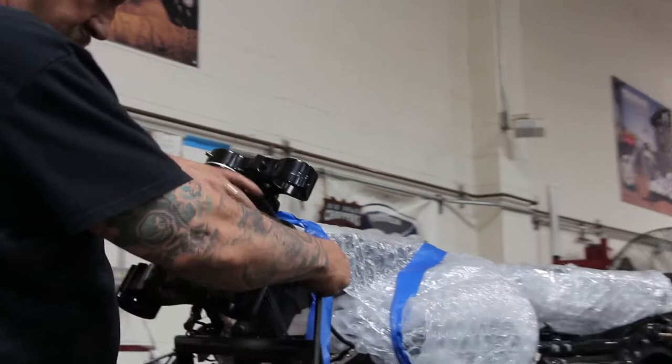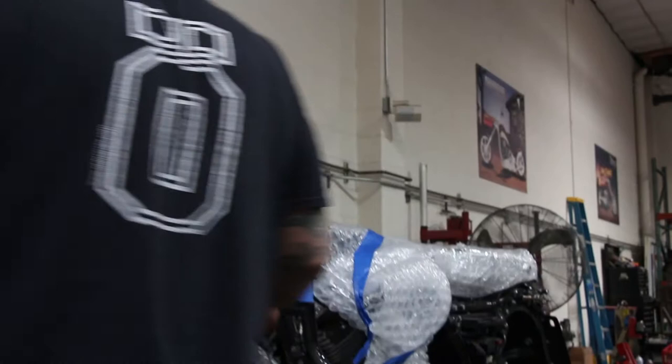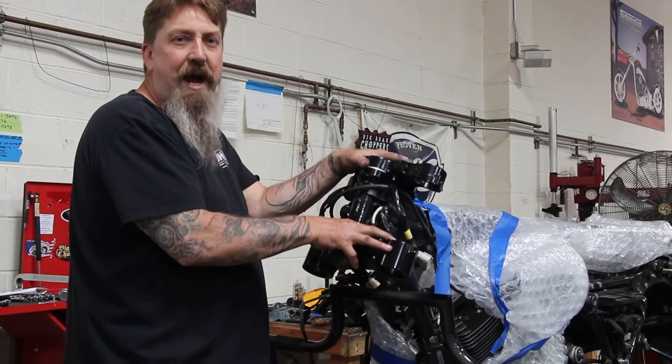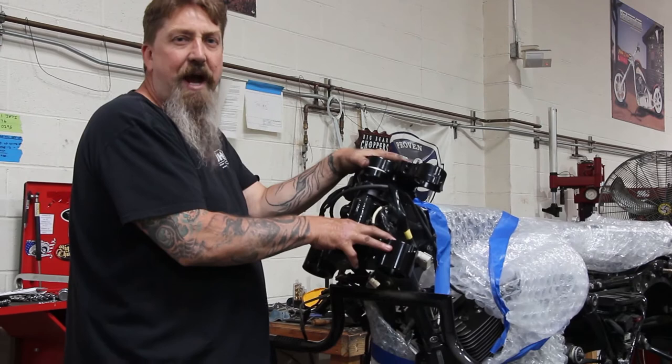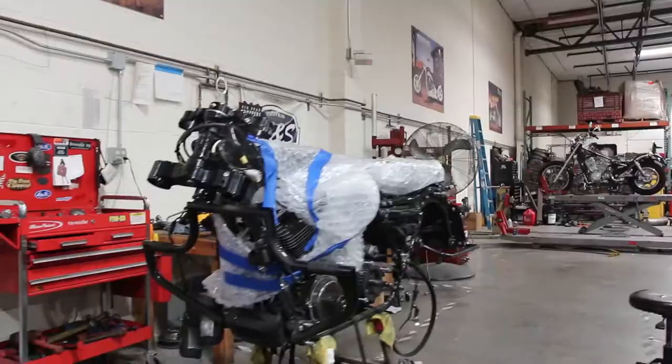Now that we've got the triple trees installed onto the frame, I just nipped them up a little bit so we're actually ready to slide the fork tubes through. One thing you don't want to try to do is actually put the triple trees on the forks and then install everything onto the bike — it's not going to work that way. Because there's a rake in these triple trees, you can never get it together; you have to install the triple trees on the frame first, then simply slide the forks through. Here's the 57-58mm fork by Ohlins, the one we use for the Touring models.